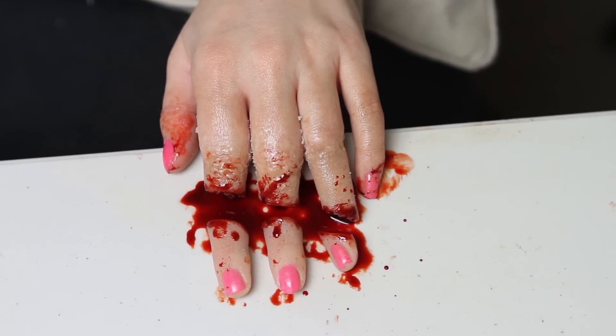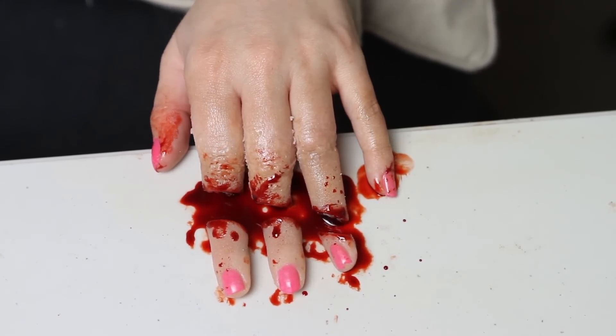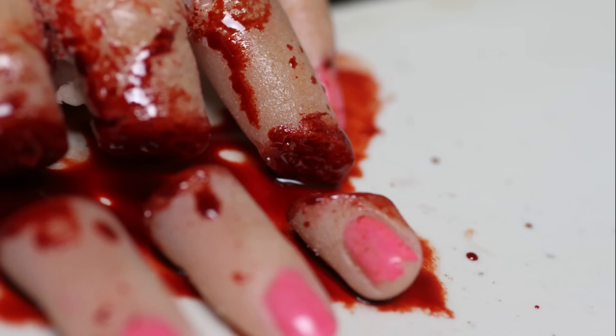Hey guys! So over the weekend my friend Astrid came over and we decided to cut her fingers off. And I will show you how. You really only need a very sharp knife and some fingers, so it's easy. Anybody can do it.